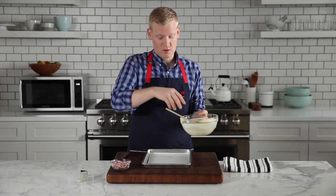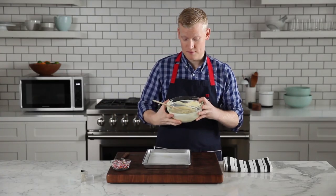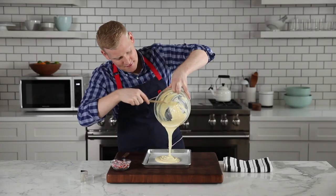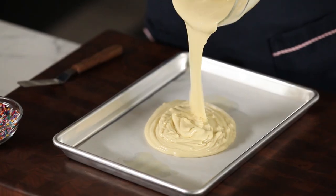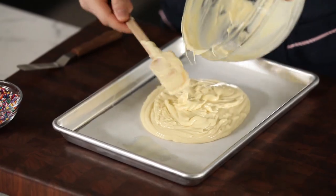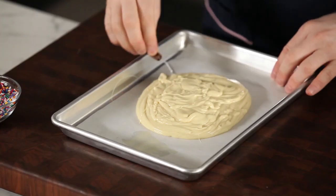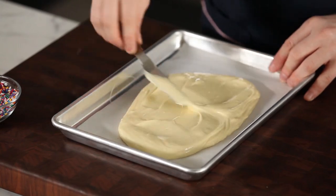Go ahead and scrape all the white chocolate onto your parchment. Oh my gosh, I kind of want to drink this. Make sure you get it all. Now I'm using an offset spatula — you can also use a table knife — and you're just going to spread it into a quarter-inch thick layer.